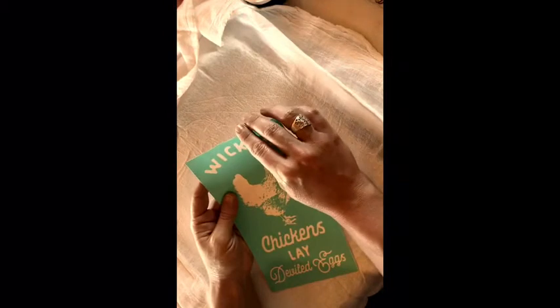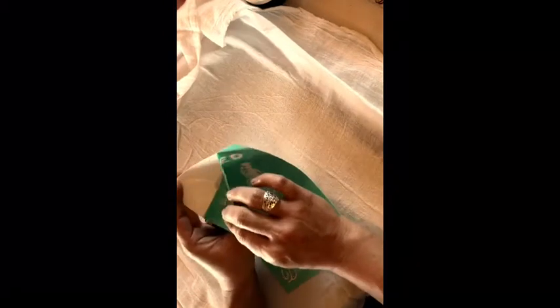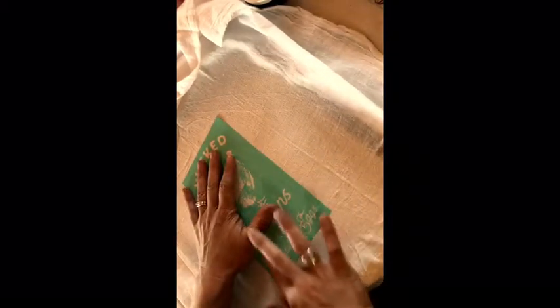Since we are using this on material, I don't think we need to fuzz up our transfer. This is the first time I'm using this one. Remember to pull the transfers top to bottom or side to side so you don't stretch the screen print part. I'm just going to lay this somewhere in the center, hopefully straight. Get all the air bubbles out so we don't have any bleeding. This is my first time, so we're trying this together on this material. They've been doing it on pillows, blankets, and towels.